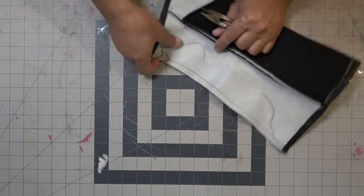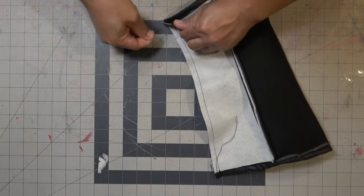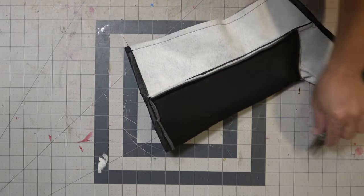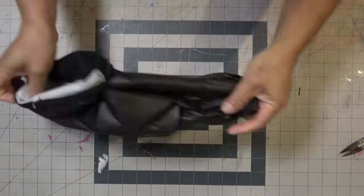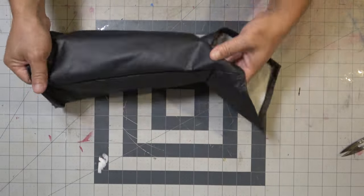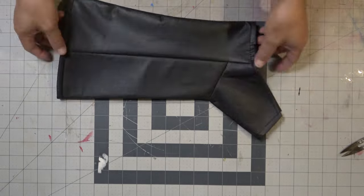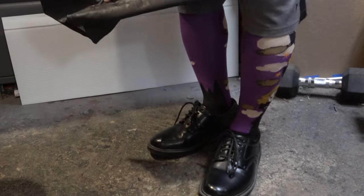Now it's time to do some cleanup — snipping off all those unnecessary threads, because it's good to be neat. That's pretty much it; you just flip it inside out and it's time to try it on.